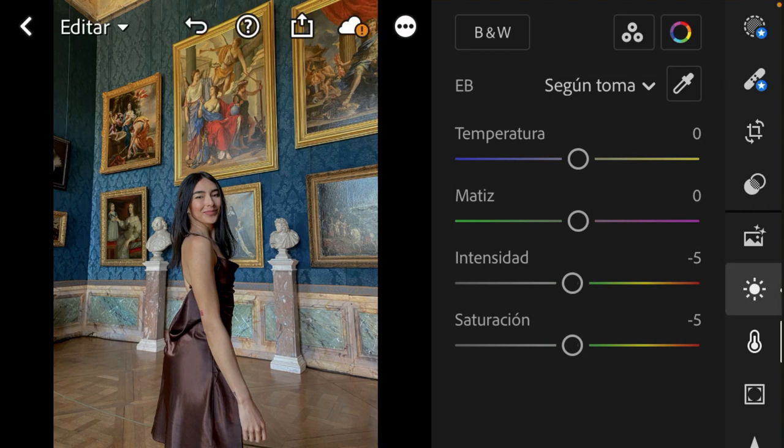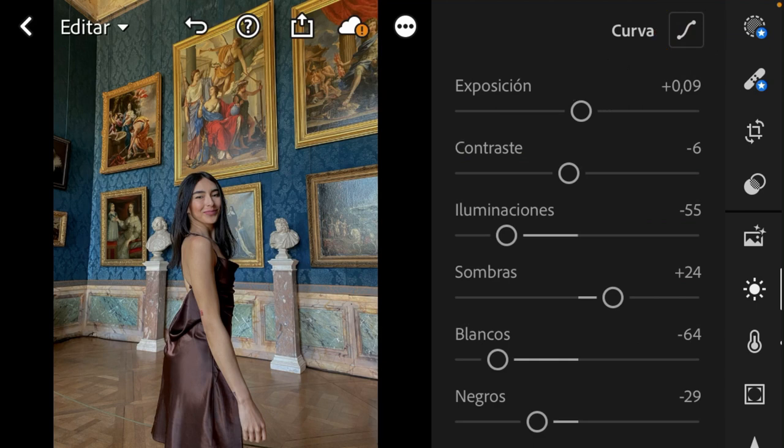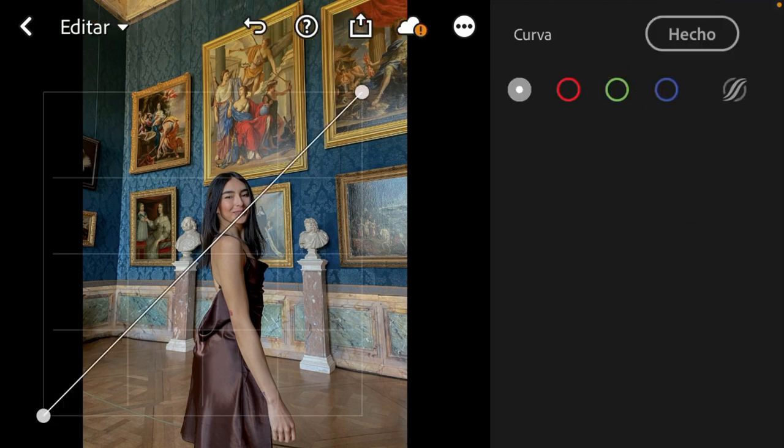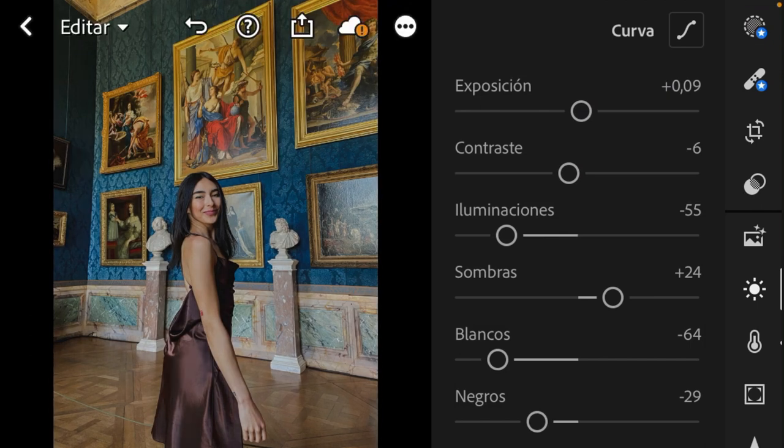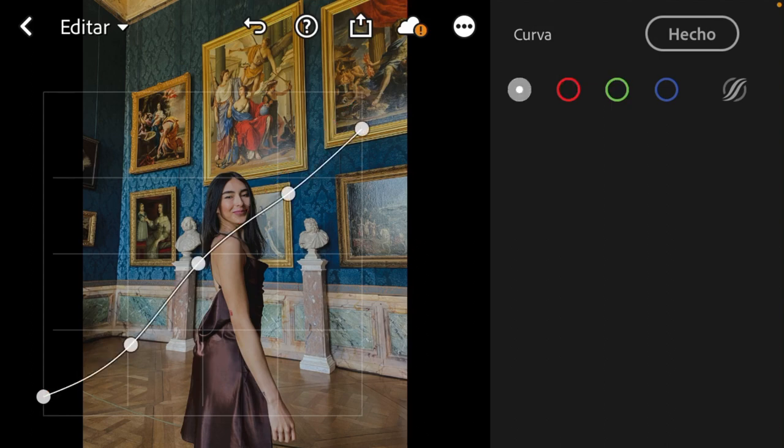Now we are going to work with the tone curve, which is one of the most important parts of this preset. We go up here to the sun again. Up here we have the curve and we are going to make 5 dots — 2 in the corners and 3 in the middle. The first one goes a little bit up, the second a little bit down, the third a little bit down, the fourth a little bit down, and the last one also a little bit down. For RGB I'm going to leave them as they are — I'm just going to move the main curve.